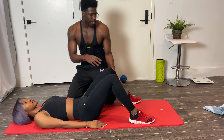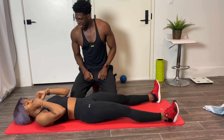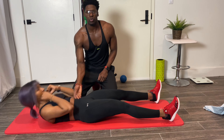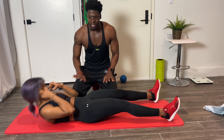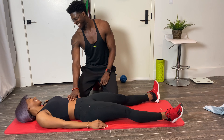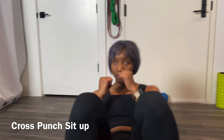If this is a bit hard, we can modify by bringing the legs out straight. Let's try that: one, two, three — squeeze those abs as you get up. Was that a bit easier? Yes it was. Give it a try.